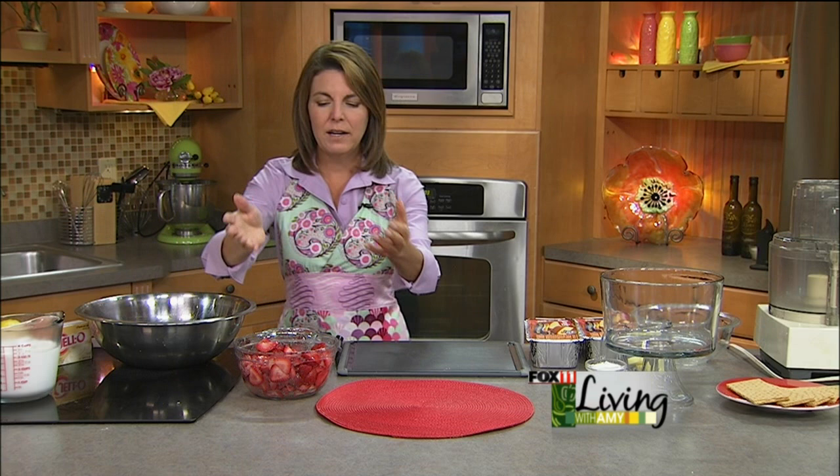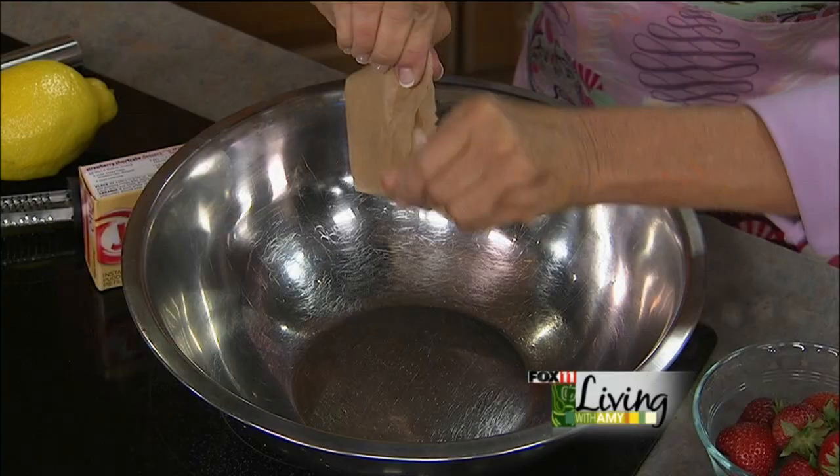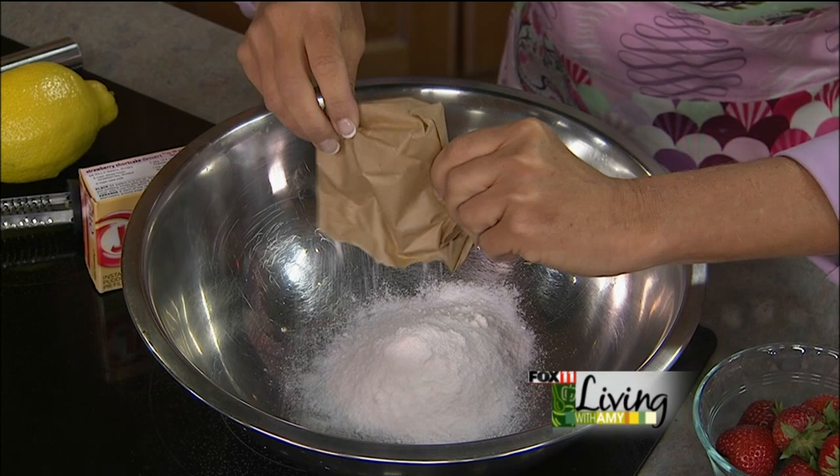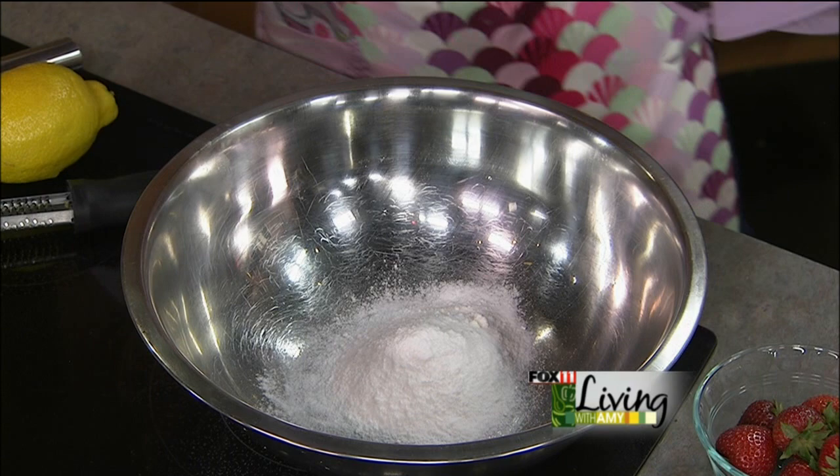So let those marinate for a little bit. Now we're doing two boxes of instant cheesecake-flavored pudding. We don't have to hassle with the cream cheese and all that kind of stuff, so we're just going to take a shortcut here. This is a great invention — they're always coming up with new different flavored puddings, and this one is a winner. So two boxes of instant cheesecake pudding.